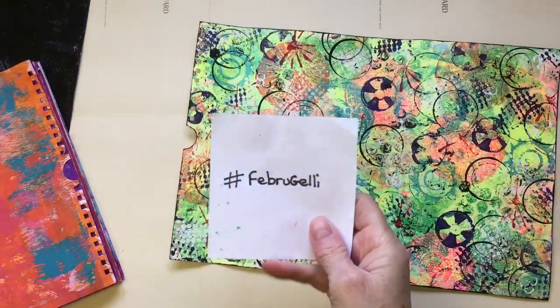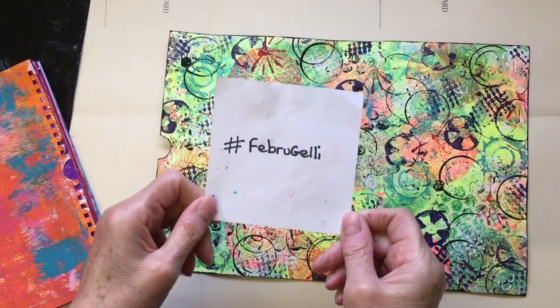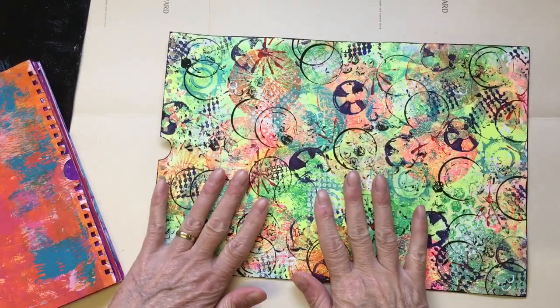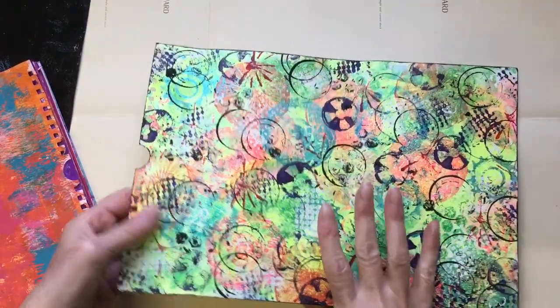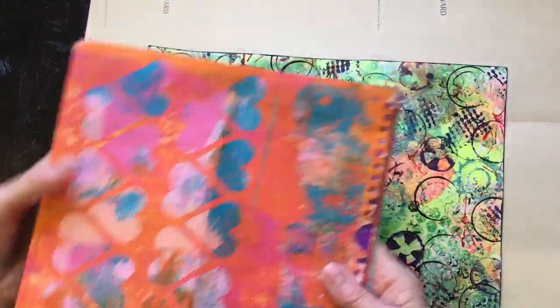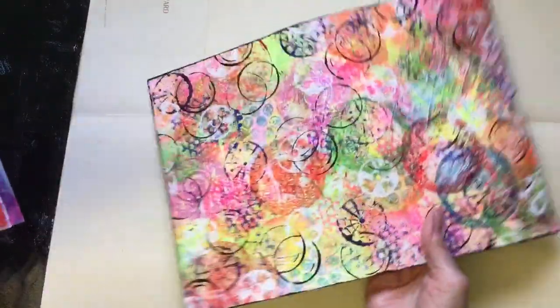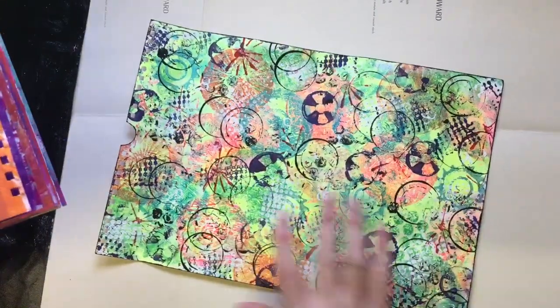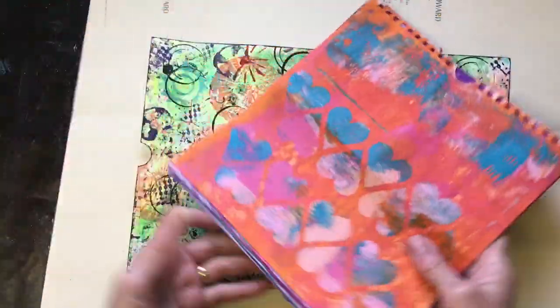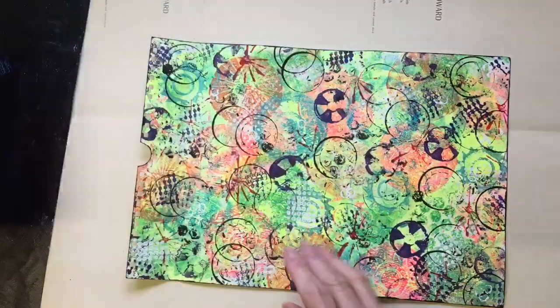Hello everyone, hope you're all okay. Welcome to day 22 of hashtag February Jelly. Today I'm going to make a little journal up with this — it was last year's calendar, for anybody just joining in. I've just cut it to pieces and been painting the pages up.